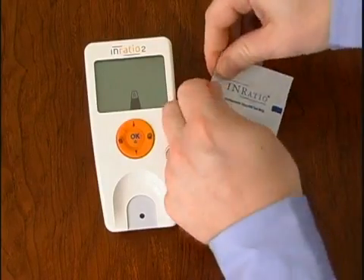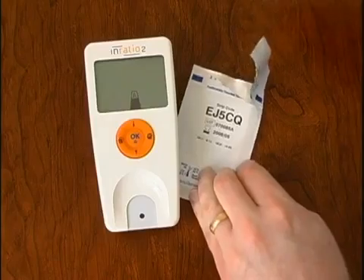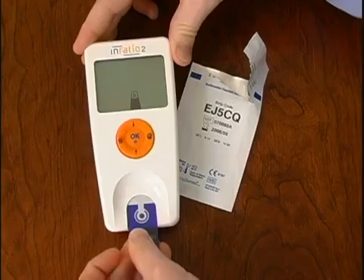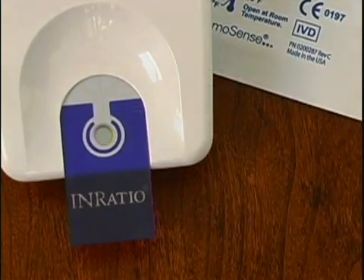Remove a fresh test strip from its foil pouch. Insert it into the test strip guide so that the clear end with the vertical contact bars goes in first. On the blue end of the strip, you should be able to read the word InRatio appearing from left to right.